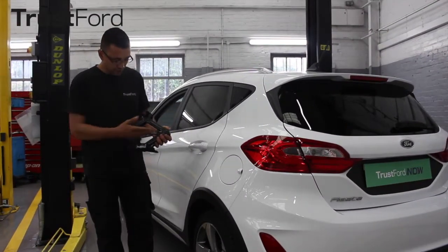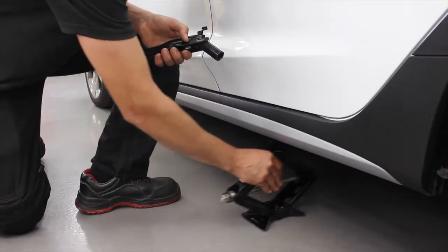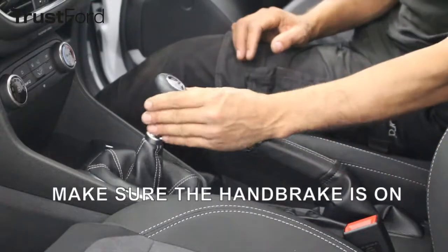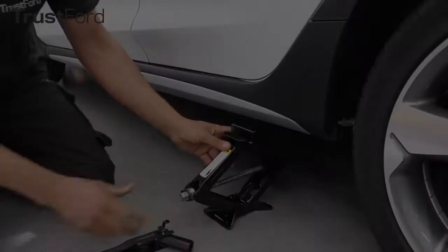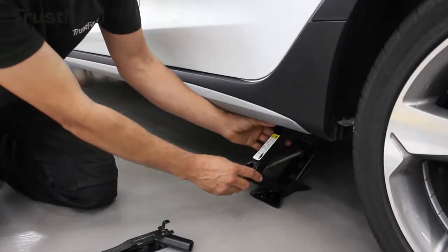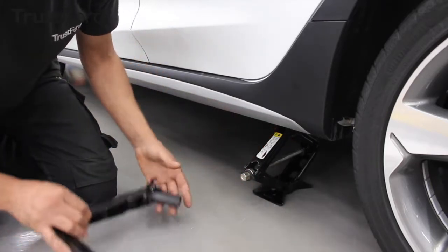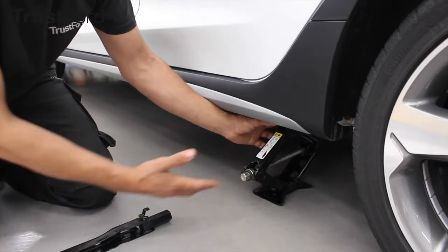Before using your jack, you should always make sure that there isn't any damage and that you can fit the jack in between the ground and your vehicle. Make sure that your car is in neutral and your handbrake is pulled firmly all the way up. Position the jack on the jacking point just underneath your vehicle and make sure there is nothing between the jack and the ground.